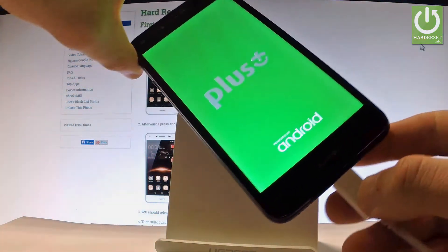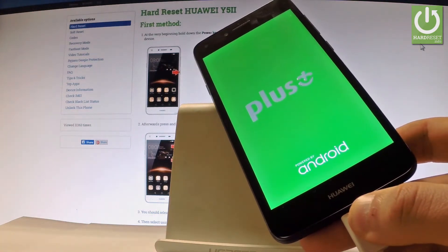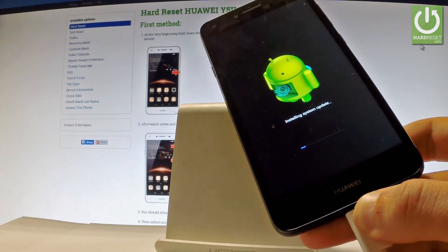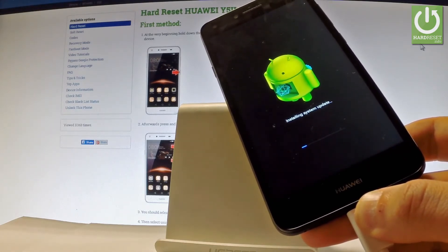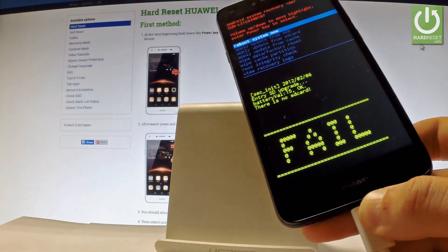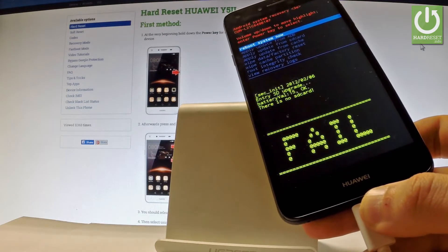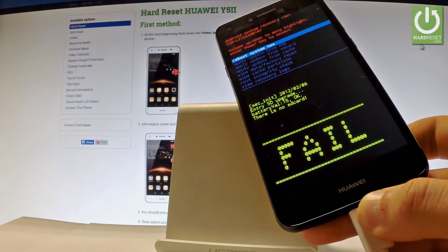Release all keys as soon as the Android logo pops up. As you can see, the device is trying to install a system update. It can work in both ways — you can either successfully install a system update or the operation may fail.